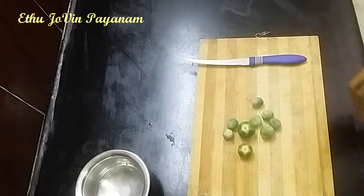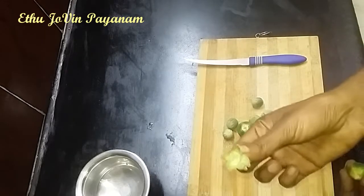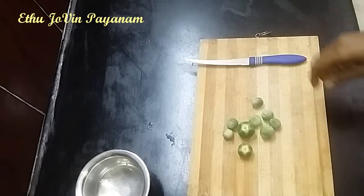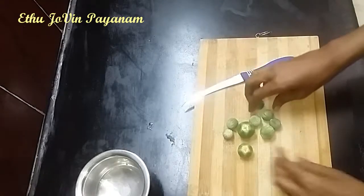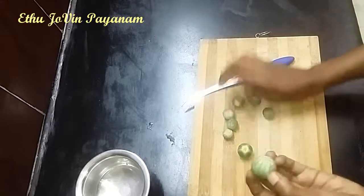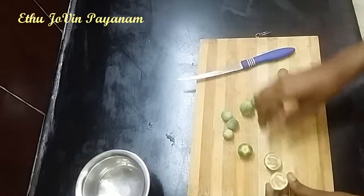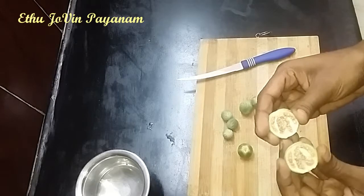It's dry. I will put it in a tub and add it to the top. If it is hot, it will be soft.